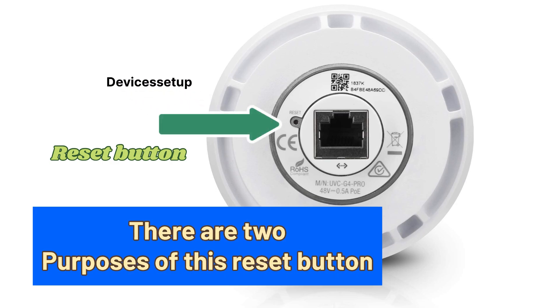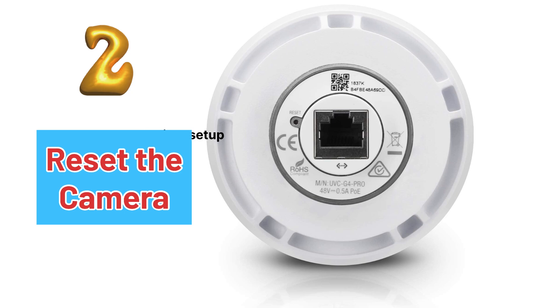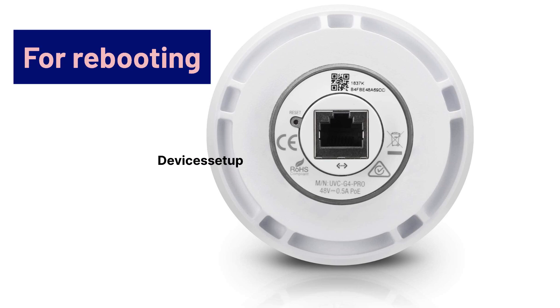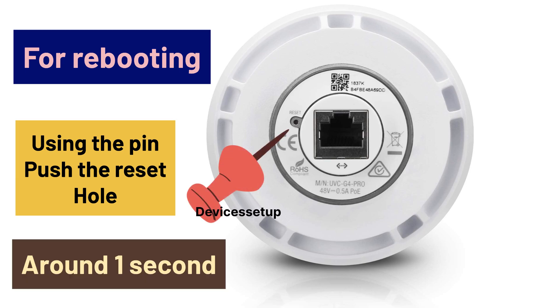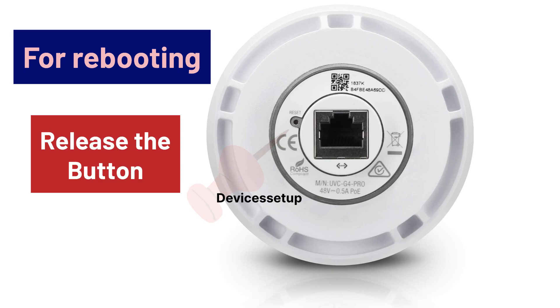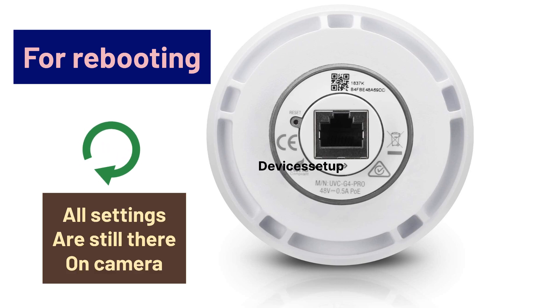There are two purposes that this reset hole serves: first is to reboot the camera, and second is to reset the camera. For rebooting the camera, using a pin or paper clip, push the reset hole for just around one second and then release the button. This way your camera will just reboot and all the settings are still there on the camera.